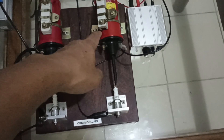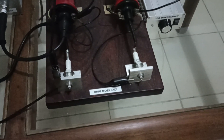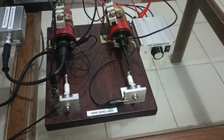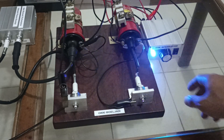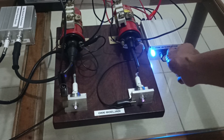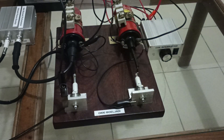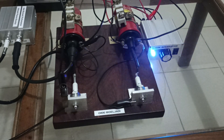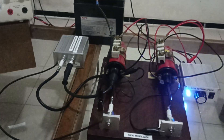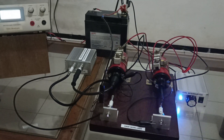The other ignition coil has a direct connection to the spark plug. Now I'm going to turn on the igniter — this is the lowest frequency. Now I'm going to connect the supply for the ultimate plasma booster.